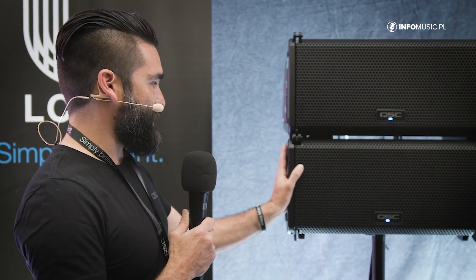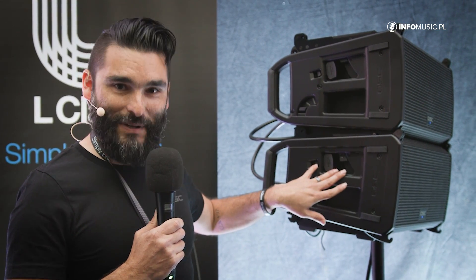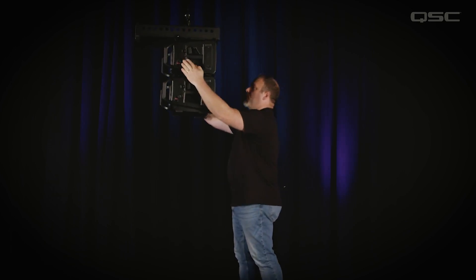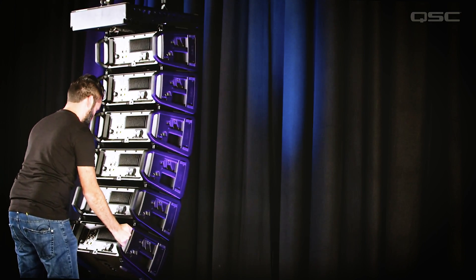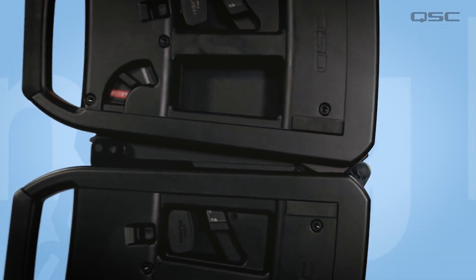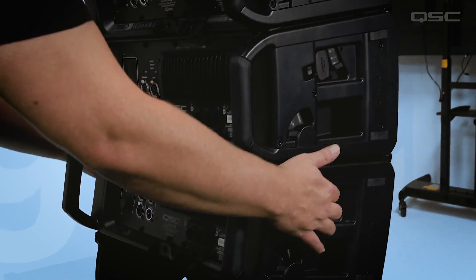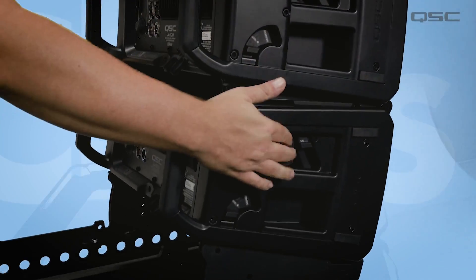One of the really neat things about this is that we've taken an entirely different approach to Line Array rigging with our Rapid Deploy rigging system, which allows a single operator to very quickly and easily connect together and set up an entire array all by themselves, even adjusting angles. There's no tools required, and we've also eliminated all of the major pinch points, so your fingers are never in any danger — it's very safe and easy to do.